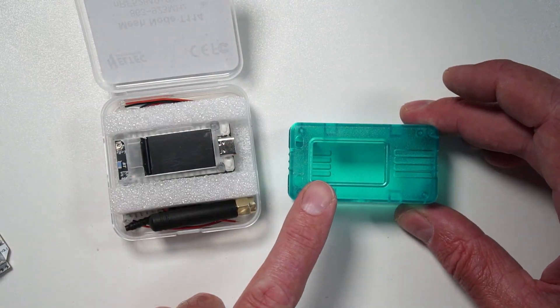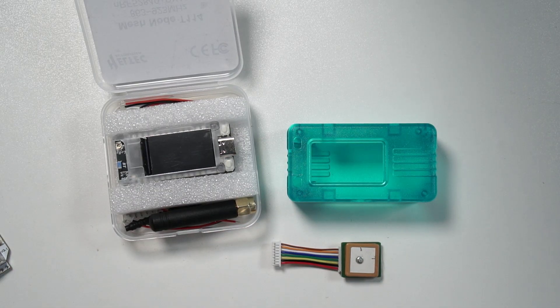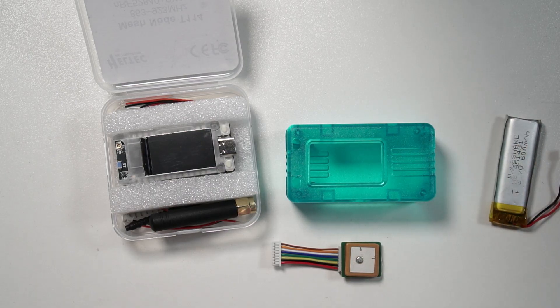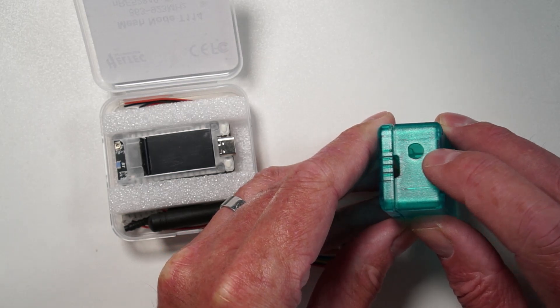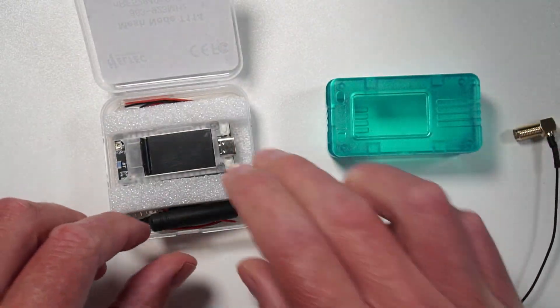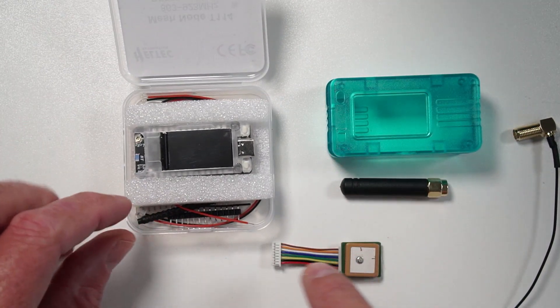They've actually also sent me a case as well for this. I've seen some comments from people saying they don't really like it, but I quite like this case actually. It's nice to have a proper case for this device, and it looks like you'd be able to fit a battery in there and the GPS — maybe one of these little small lipos might even fit in there. The case also has a cutout for the SMA pigtail, which is really good.